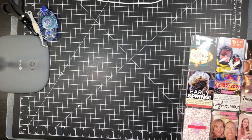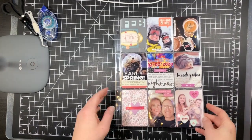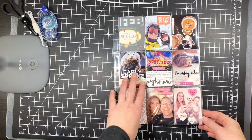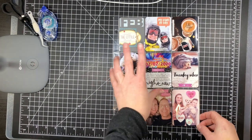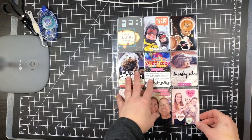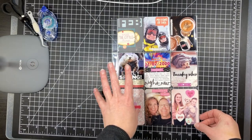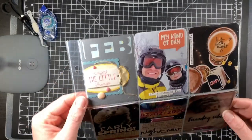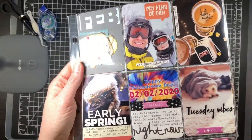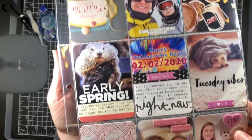Hello everyone, it's Melissa and today I'm here to share my February 2020 Project Life. Before we jump in, I use the Hobby Lobby ATC trading card sleeves, 8.5 by 11 size, and the We Are Memory Keepers 8.5 by 11 album. I'll show you a close-up and move my lights in, then go into detail.